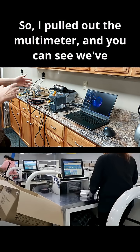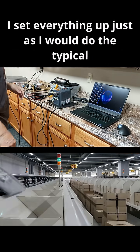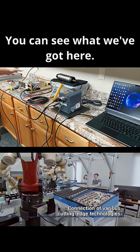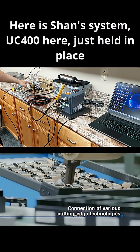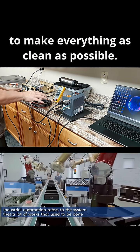So I pulled out the multimeter — you can see we've got that right here. It's a Fluke 179 True RMS. I set everything up just as I would do the typical mock-up. You can see what we've got here. Here is Shan's system, UC400 here, just held in place with masking tape to make everything as clean as possible.